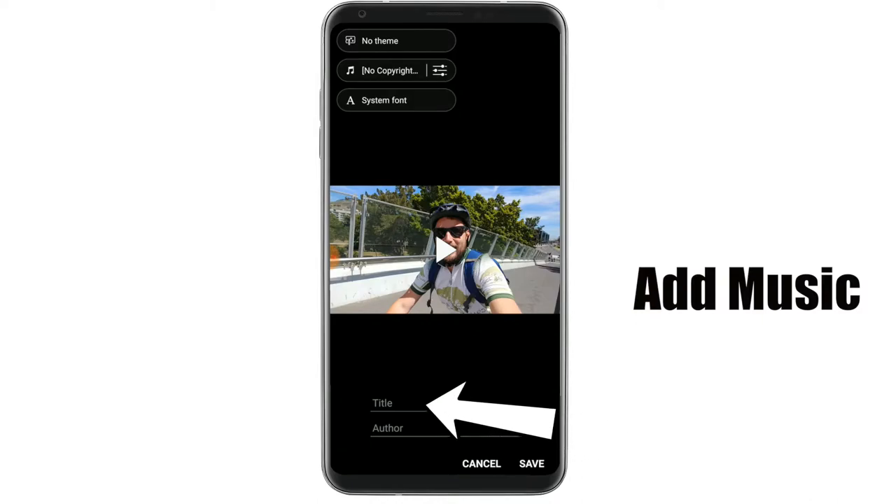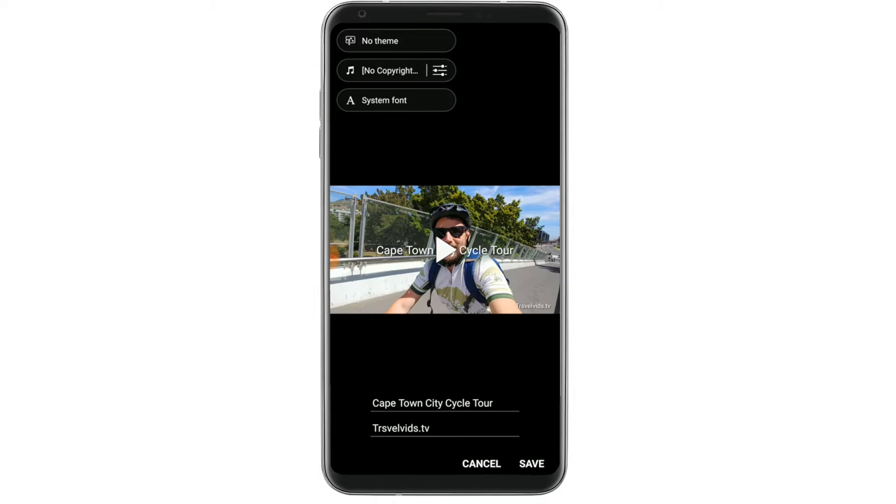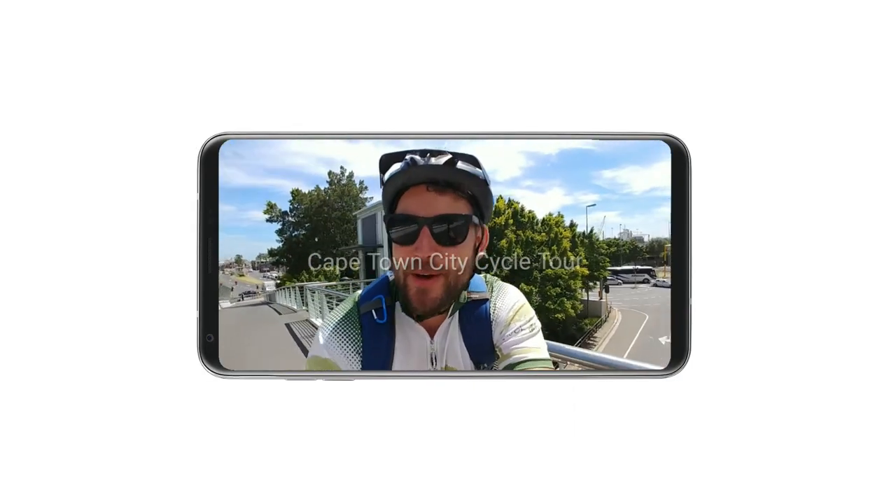Then I'm going to add a title and a watermark — and here goes my preview. This is the Cape Town City Cycle Tour.